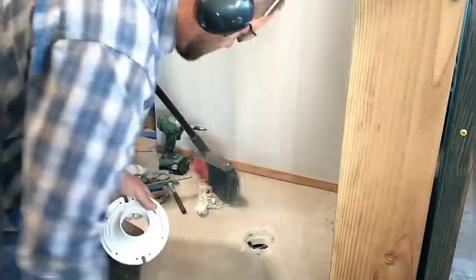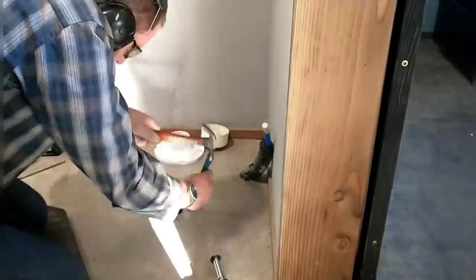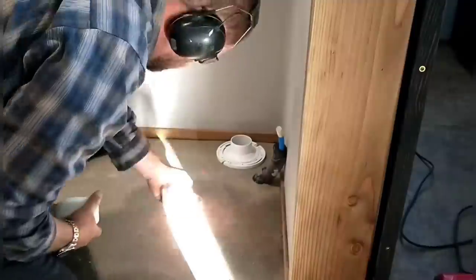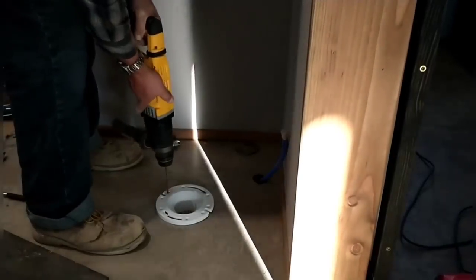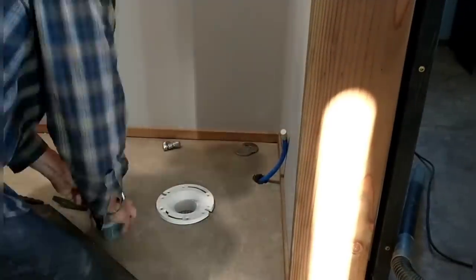Otherwise the flange would not go down flush against the concrete. I needed to do a little bit more chipping around that edge to get it nice and flush, then vacuumed and cleaned up everything, getting ready to glue up the flange and put it in place. It's always a little nerve-wracking — you want to make sure it goes down flush and that it's oriented correctly so that the bolts that hold your toilet down come up in the right location. After carefully putting that in place, I'm ready to start pre-drilling the holes into the concrete using my rotary hammer drill. It makes such quick work of drilling into concrete.